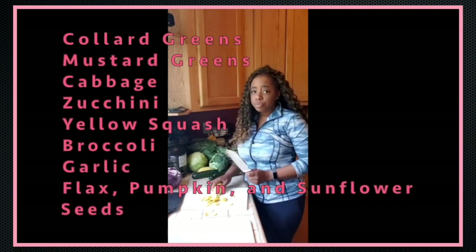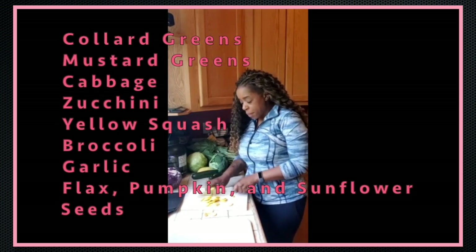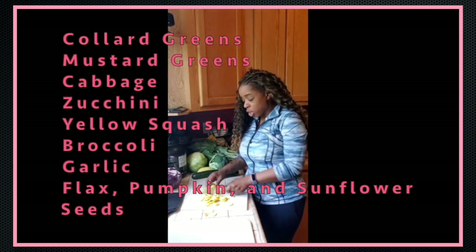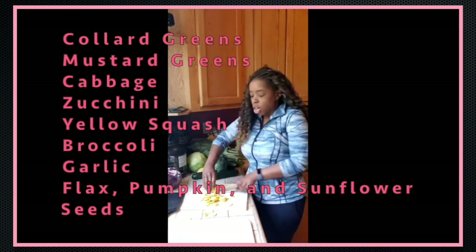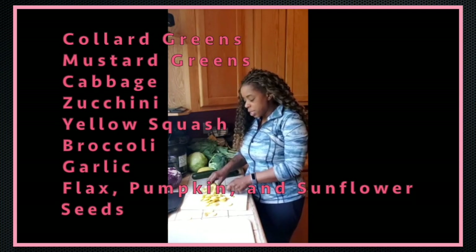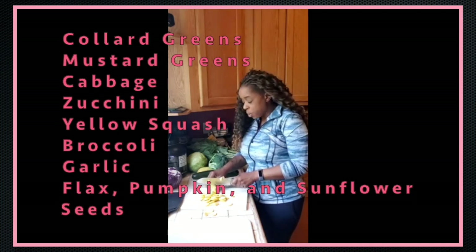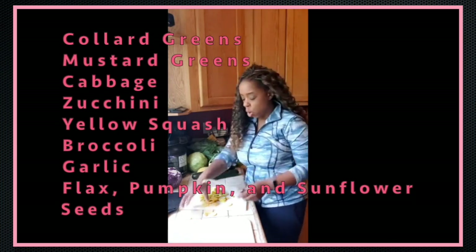I'm going to be fermenting collard greens, mustard greens, cabbage, red cabbage, green cabbage, zucchini, squash, broccoli, and garlic. Yes, you heard that right — I will be adding garlic to my ferment. The reason I add garlic is because it has a ton of great benefits as far as detoxifying the system, and it turns our dogs into natural flea and tick repellents. So they get garlic in their vegetables.